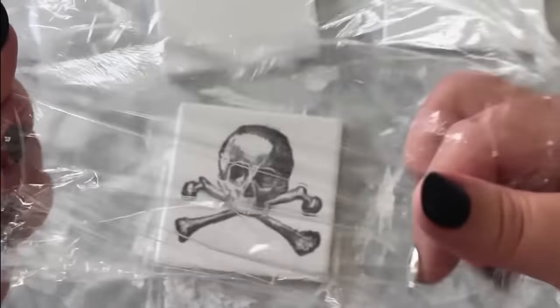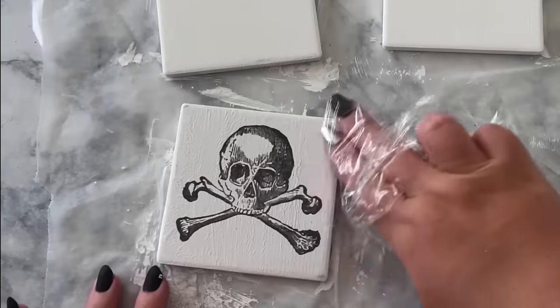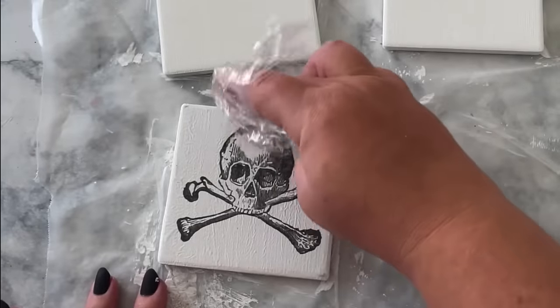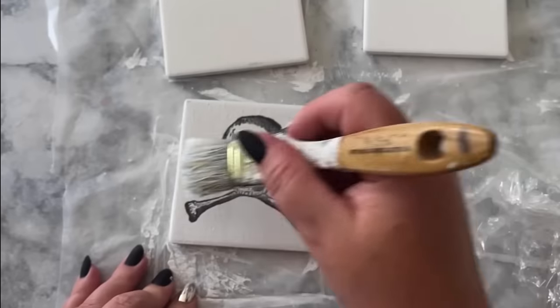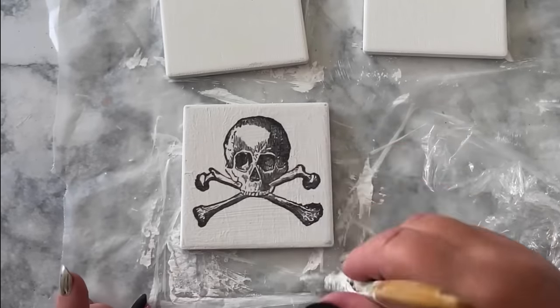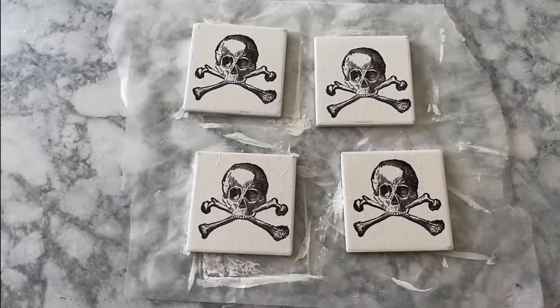If you're having trouble with wrinkles in your tissue paper, it helps to use saran wrap to press those out. Then use a top coat of mod podge to seal it all in. You could easily buy the coasters at the store, but it's just so much more fun when someone comes over and admires them and asks where you got them and you can tell them you made it yourself.